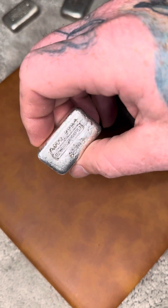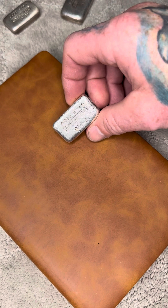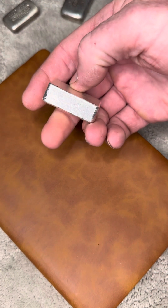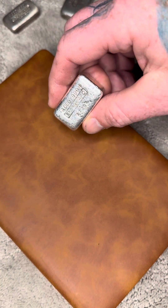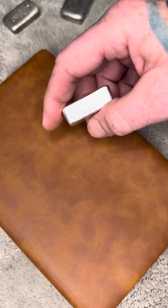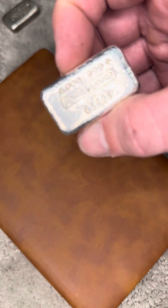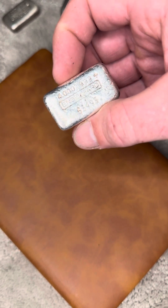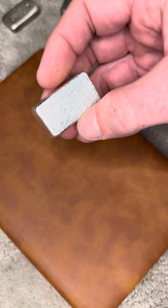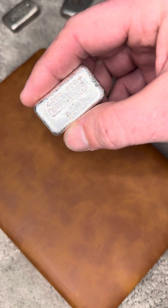But in all honesty, of the 300 that were minted, there's probably less than 50 of these in existence. That's a guesstimation based on Engelhard history and how Engelhards were melted at a pretty dramatic rate during the 80s and 90s. But yeah — a four ounce Engelhard, serial number 63493. Very happy to own this bar. Thanks for watching.